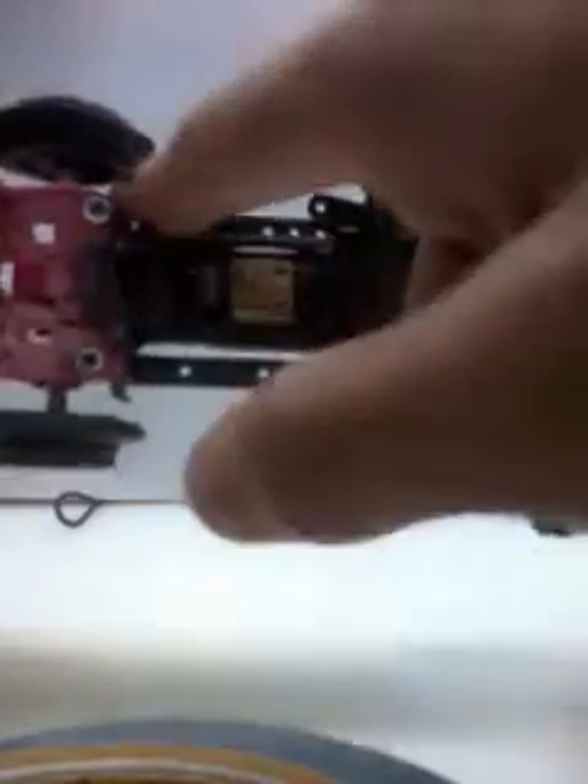I did some customization on this car, so it's quite light — I haven't weighed it yet. It's quite stiff and hard, so it doesn't break easily because it has carbon and FRP support. I also put some glue here to support it even more.